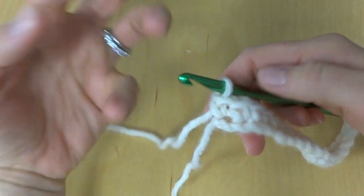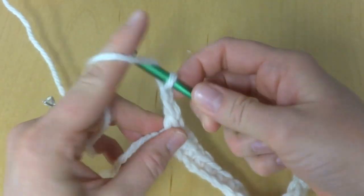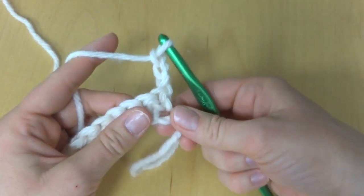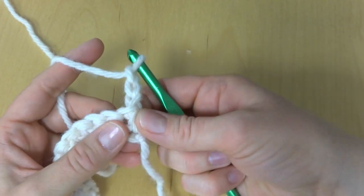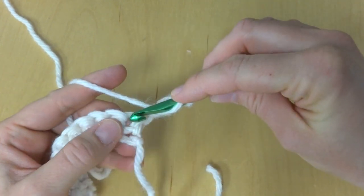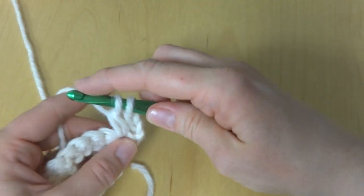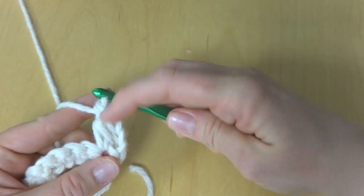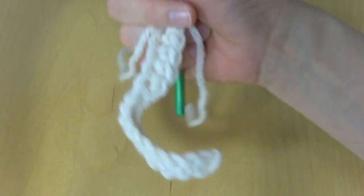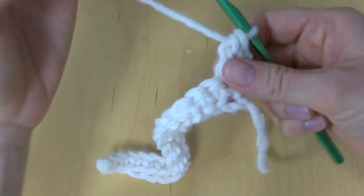For row one, chain three — one, two, three — and turn your work. We're going to work a double crochet in the first stitch. To make a double crochet, wrap yarn around hook, insert it into the stitch, bring up a loop, wrap yarn around hook, bring it through the first two loops, wrap yarn around hook, bring it through the last two loops. When using a larger hook like this, it uses lots of yarn quickly, but this is an easy and fast project.